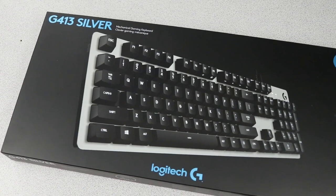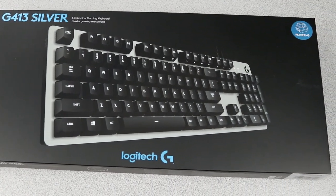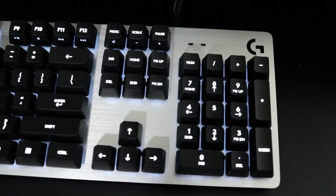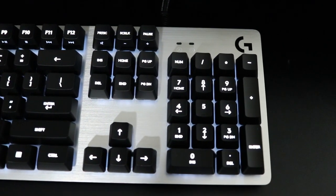From the first moment you look at it, you can tell that the Logitech G413 was designed to be simple and elegant. It comes in two colors: primarily a black with red backlit keys, and a silver with white backlit keys. It has minimal branding — there's really no branding at all, actually, except for a G in the upper right-hand corner of the keyboard.